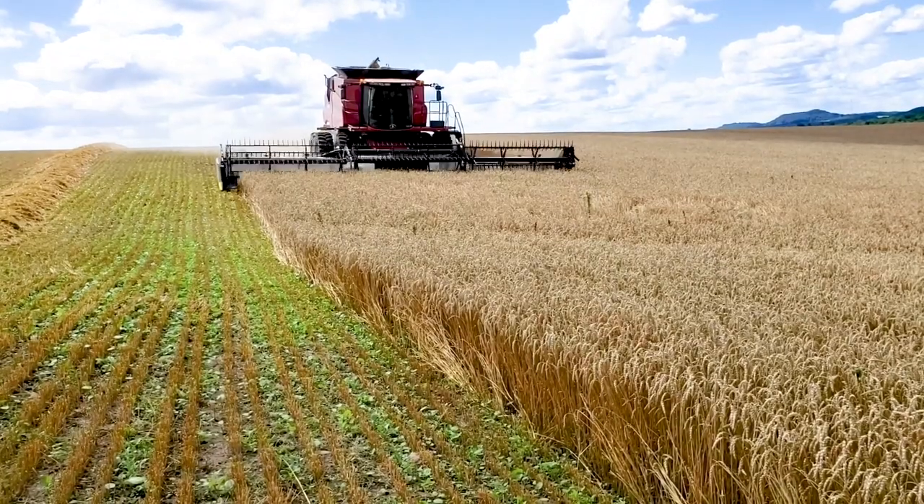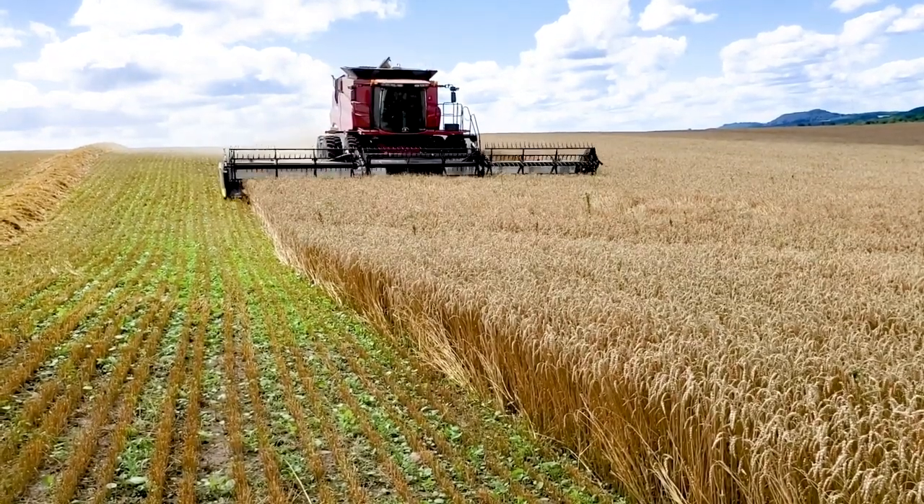I'm Darren Burka with Burka Brothers Farms in Snowdon, Saskatchewan. We run the header in wheat, oats, canola, and fababeans.